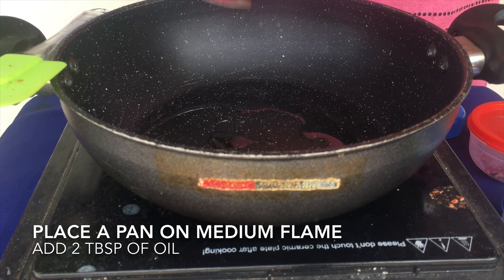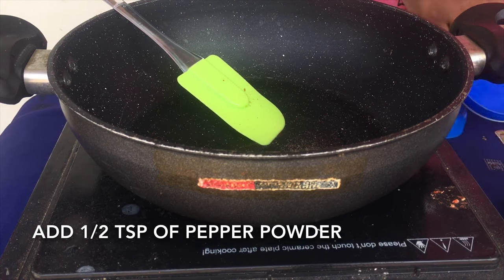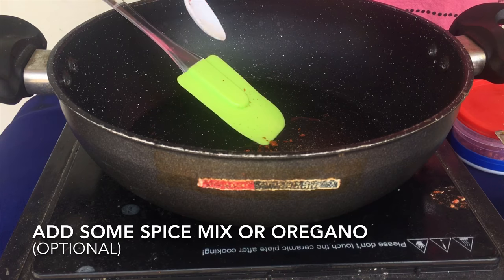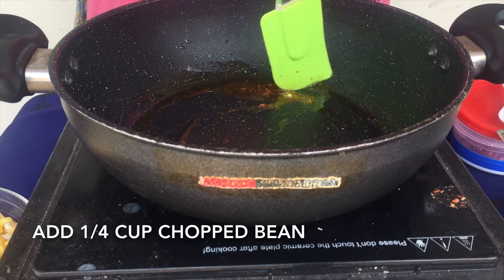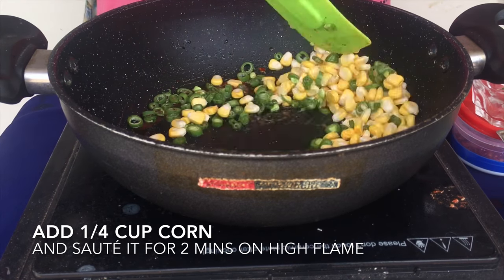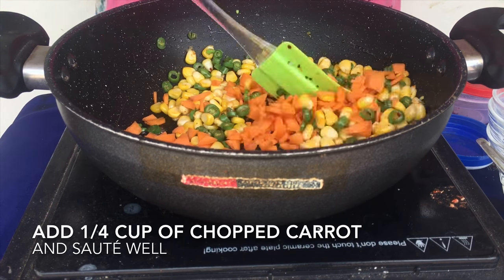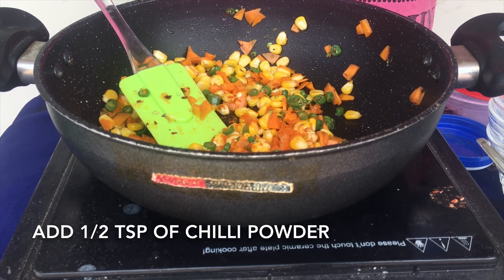Add 2 tablespoons of butter. Add 1 teaspoon of pepper powder. Add 1 teaspoon of chili flakes. Then add 1 teaspoon of melakai tul — that is chili powder.